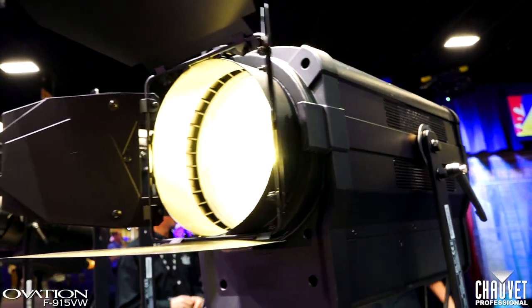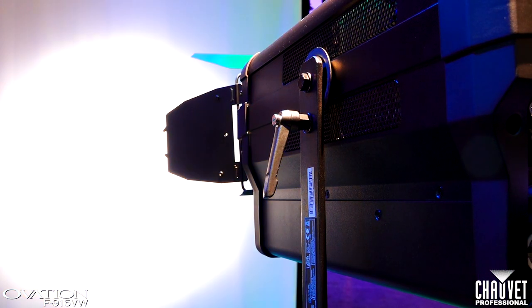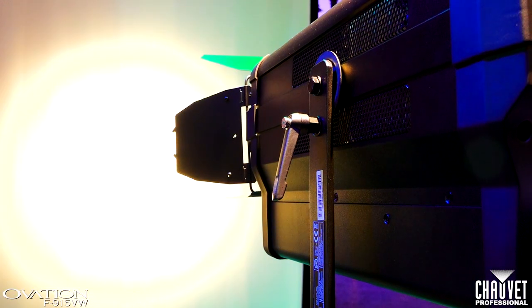This is the Ovation F915VW, the Fresnel complement to the ellipsoidal we looked at just a moment ago. It uses the same LED array with six colors that give you high CRI and CQS, and also uses that plus/minus green adjustment. Within the color temperature range the output is maintained, so when you go between 2800 and 8000 Kelvin your output is exactly the same no matter what color temperature you're in. For more information on any of these products, visit www.chauvetprofessional.com.